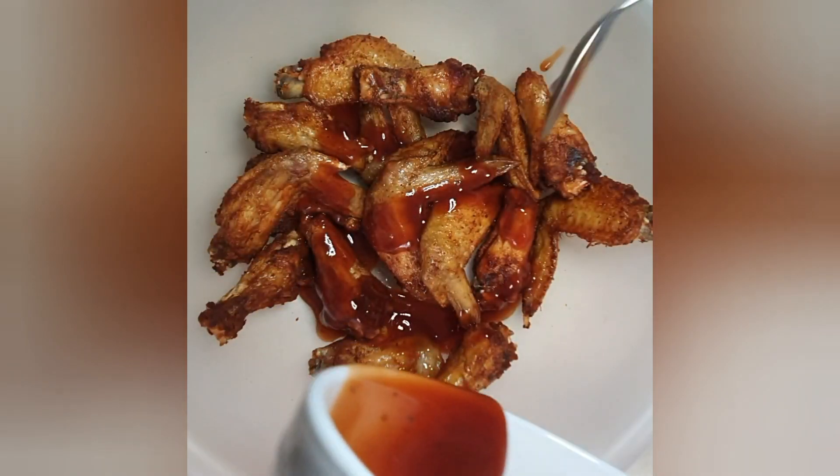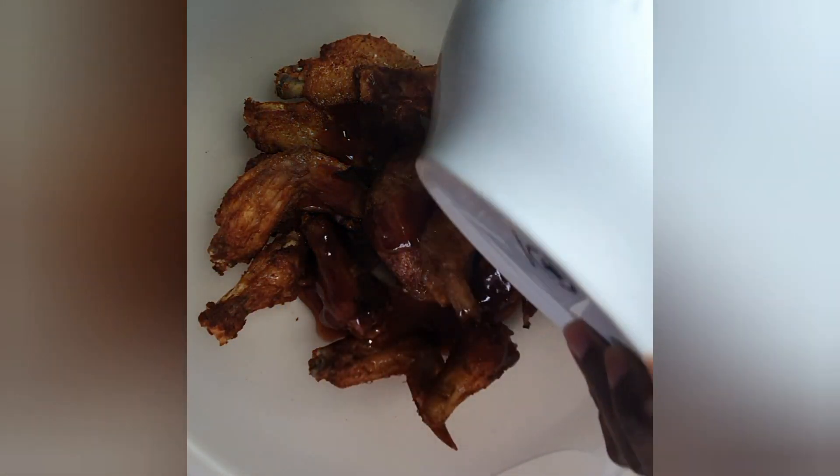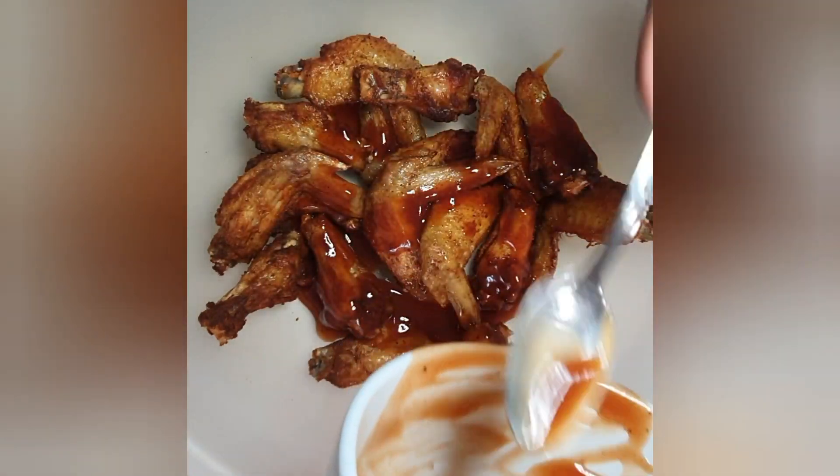Go ahead and pour your sauce over your wings, then give it a really good mix. You can use a spoon, but I like to use my basin and just spin it up. Make sure you get every wing coated with this sauce.